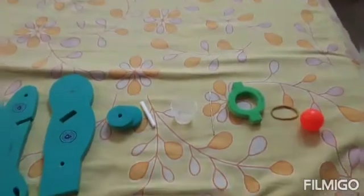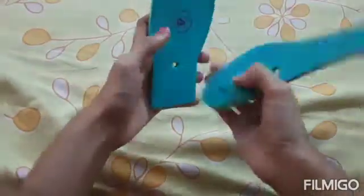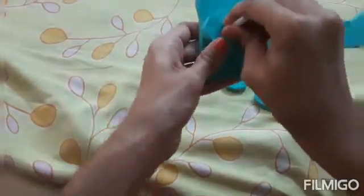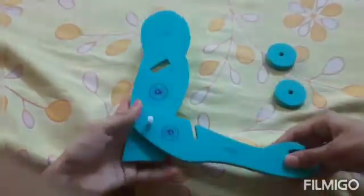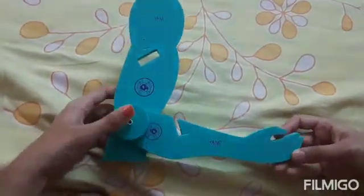Now let us start to make the working model. First, take the hand and the arm and place them along the holes they have. Now take the straw or stick and push it along the holes of both the arm and the hand. The wheel-type things are optional and are used to keep it in place. This is the hinge joint, which moves in this way.